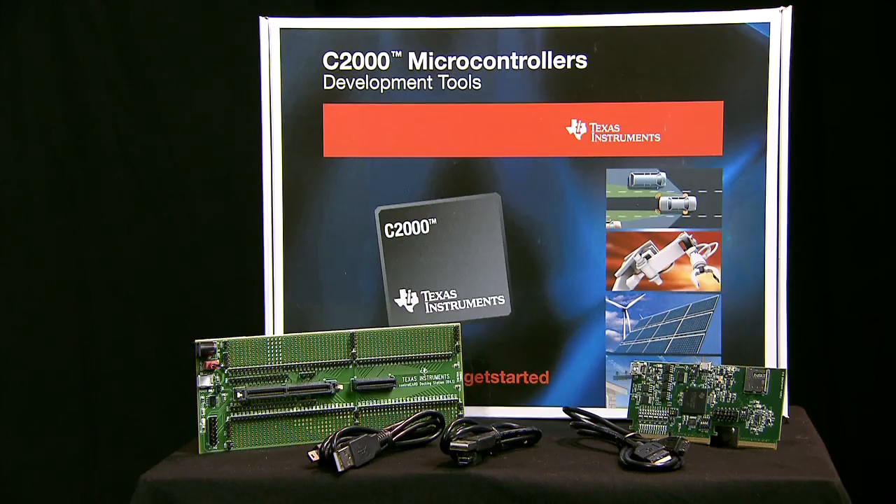Texas Instruments makes evaluation of C2000's new Delfino F2837XD microcontroller family easy with the release of the F2837XD experimenters kit. Hello, my name is Brett Larimore from C2000 System Application Group, and today I'd like to go through the key details of this exciting MCU and its associated kit and collateral.